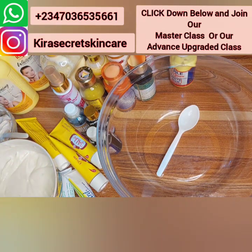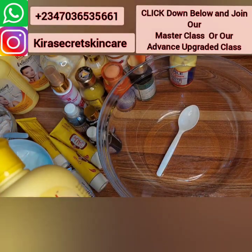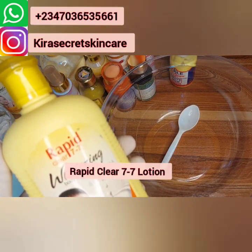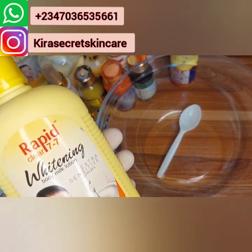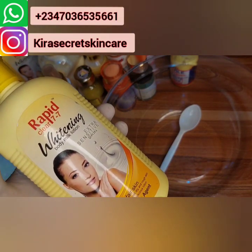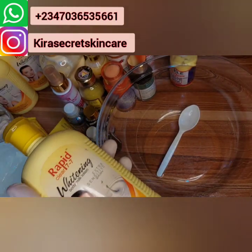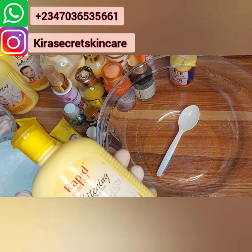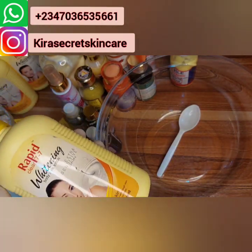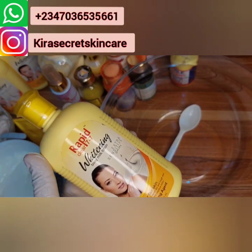We'll be using this lotion — we'll be using this RapidClear 77 Whitening Body Milk Lotion. Let me adjust the camera so you can see it clearly. This lotion is for fair skin, it contains a lot of whitening agents. It's super amazing, it's for all skin types, and it also works for sensitive skin. Clients that have sensitive skin that cannot use some whitening lotions — because if they use them their skin gets red or irritated — but this lotion is different. Check it out and see how amazing it is.